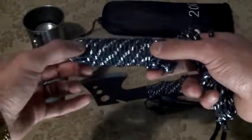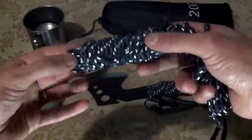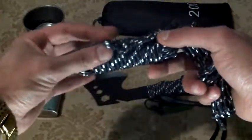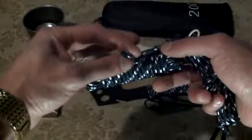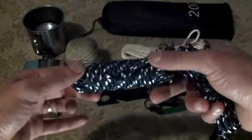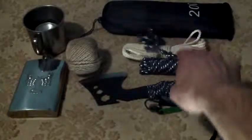This looks like paracord but it's really not — it's got a synthetic shell, but the inside doesn't melt when you burn it. I don't know exactly what this is, but it's cordage and it's good sturdy cordage.